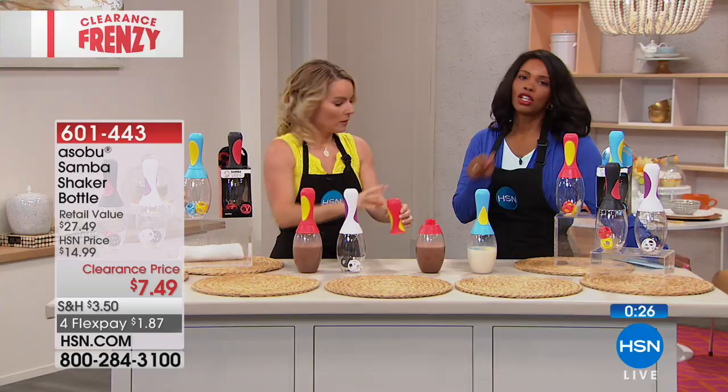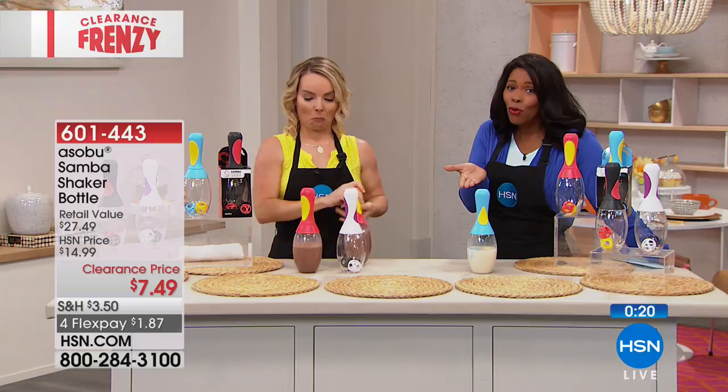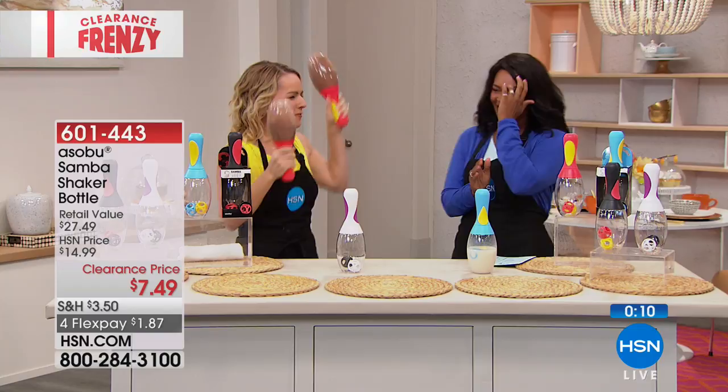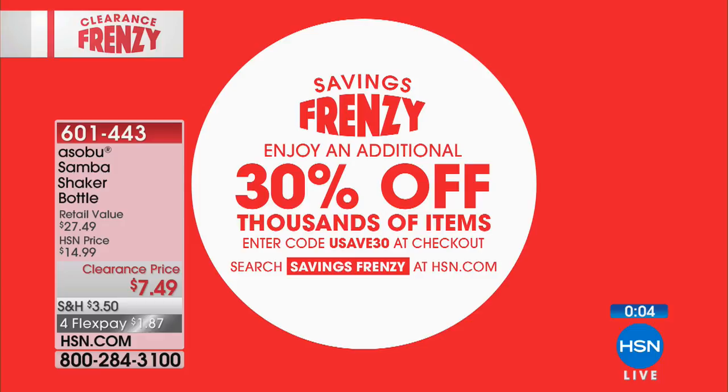We do have to move on — this was just a very quick presentation. At seven dollars and 49 cents with a flex pay of a dollar 87, these are going fast. White, black, red, or blue — get two of them and have some fun! Thank you, Carrie. Our saving frenzy is going on and you can check HSN.com.